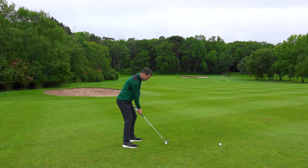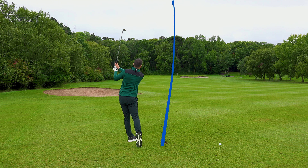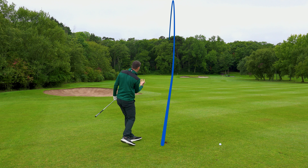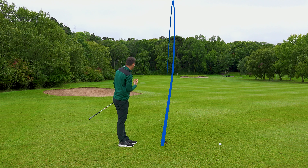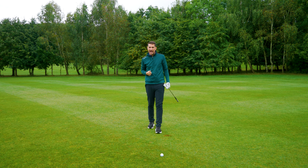I'm ready. Bit of ground interaction — lovely trapping of the ball straight into the ground with the club. Lovely divot and a beautiful outcome.